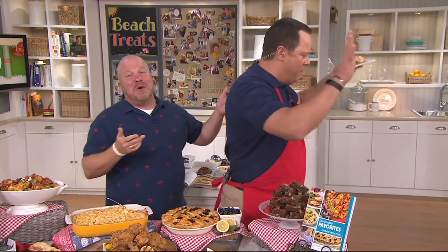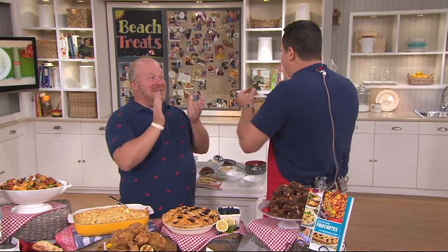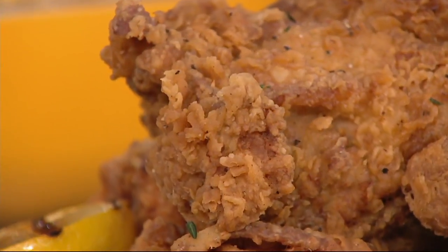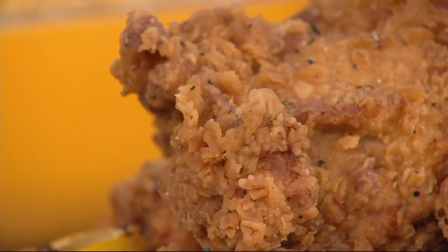By the way, I have Meredith's fryer — love it. This can be made in Meredith's air fryer as well. The coating is also nicely seasoned. To do that inside and then have the option to do it in Meredith's air fryer — I love it.